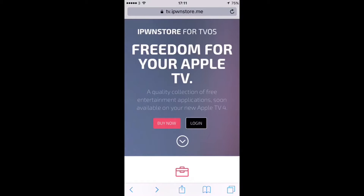Hopefully that will change in time. So we're going to jump into it right now — we're going to click on Buy Now.